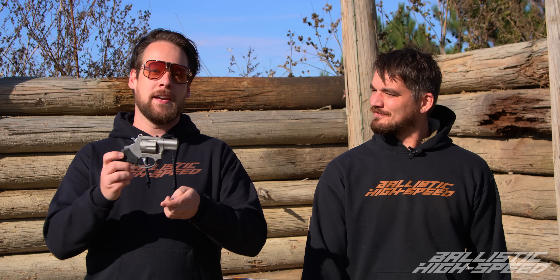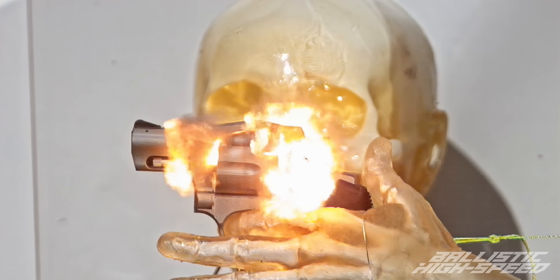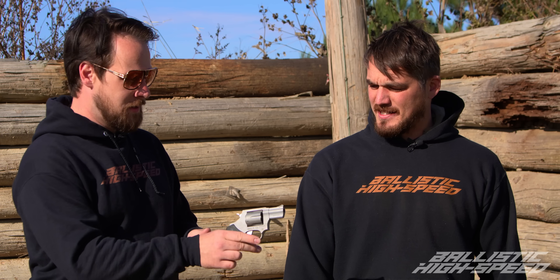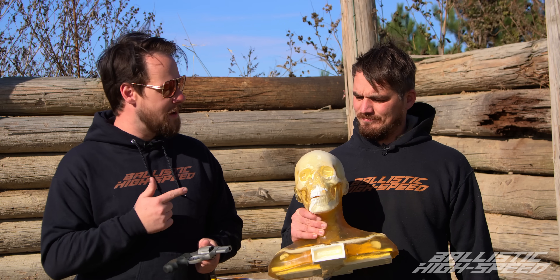What happens if you're one of the unlucky few that gets a squib round lodged in your barrel, followed up by an extra spicy overpower load that explodes the gun right in your face? We want to find out — but I'm not shooting it. Bob's shooting it. Oh that's right, we have Bob. But he doesn't have a hand... Bob does have a hand.